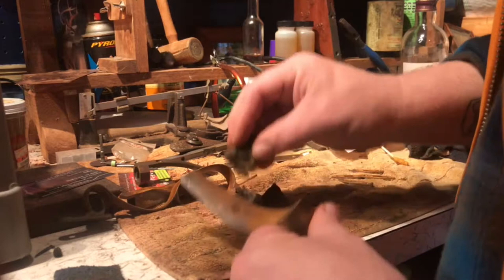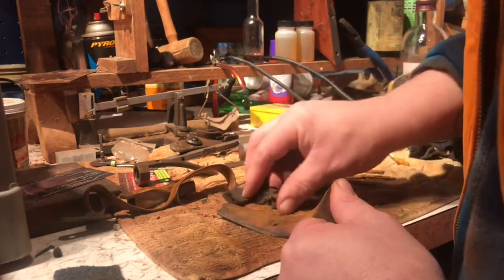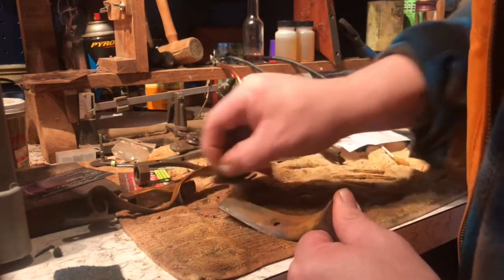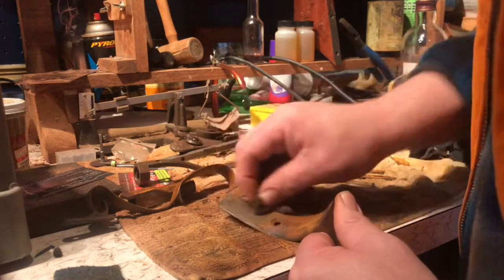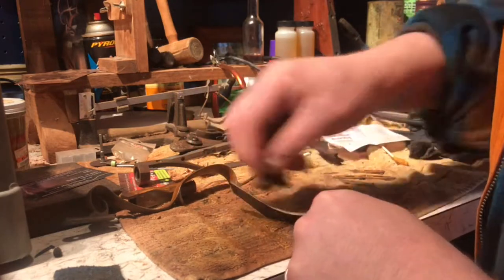I'm noticing on this part I might have to use a little bit of steel wool — maybe I put the solution on a little too thick, or let it set too long.